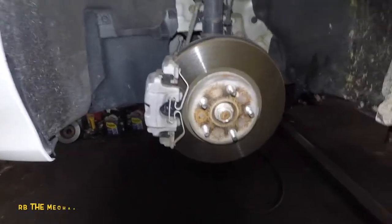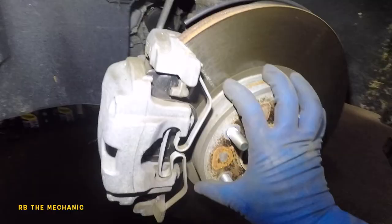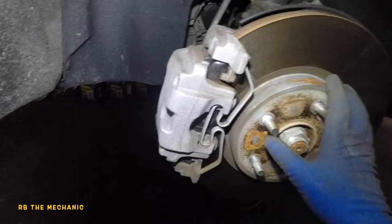All right guys, we got a 2019 Accord — 2018 through 2022 are all the same. We got electric brake in the back, I got a video on that. In this video we're gonna replace the rotor. The brakes look okay but the customer doesn't like them, and they're rusted anyway, so we're gonna change the pads too. Easy process.